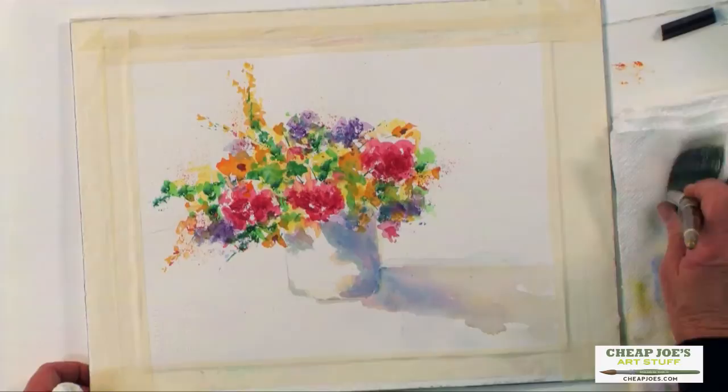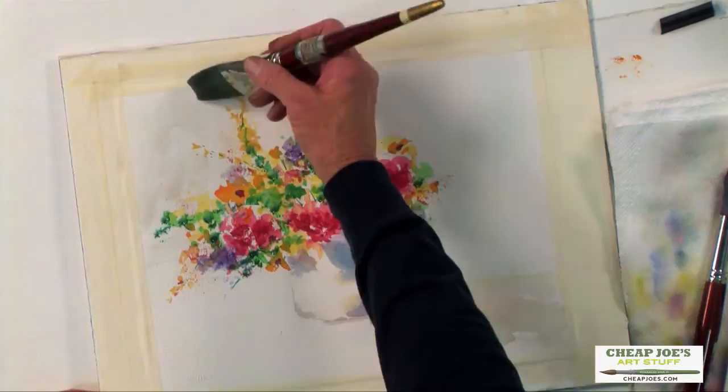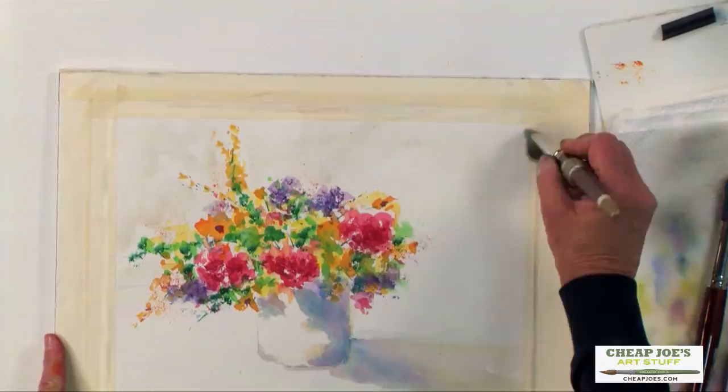I'm going to just gently wet some of this because I don't want any hard edges. But I don't want it to be sopping wet, so it's just going to be a little damp. So when I put the paint on, I can control it a little bit better and I can actually do some graded washing as well as some fading out as I come across.